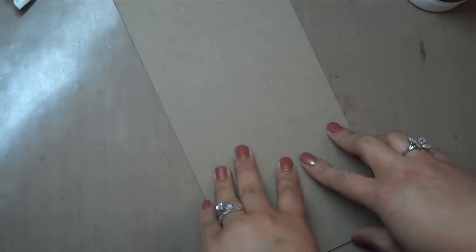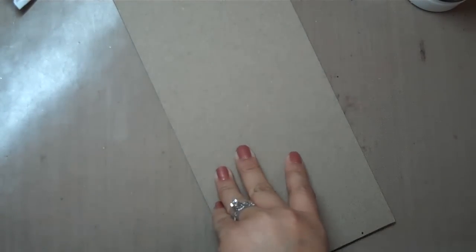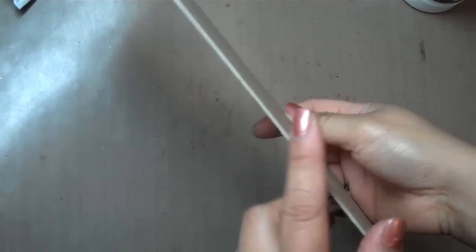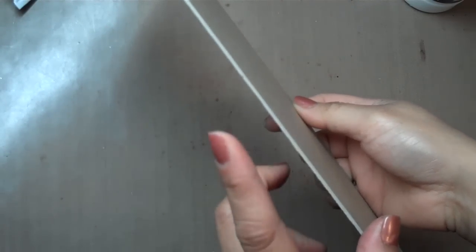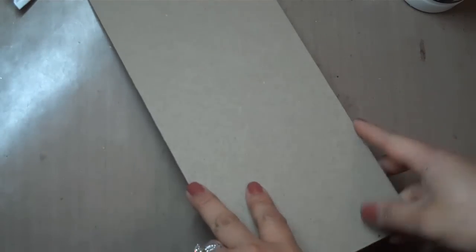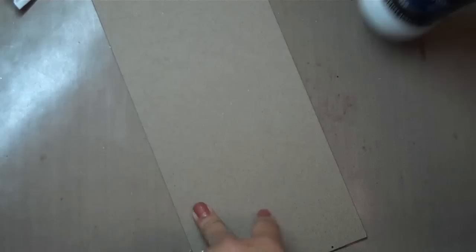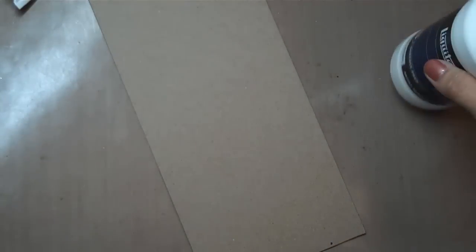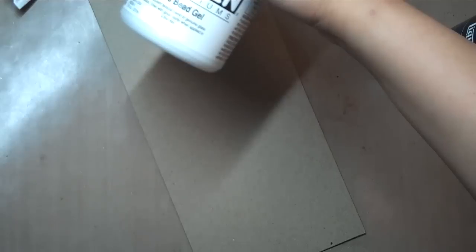So let's go ahead and get started. What I'm going to be doing is making the cover of my art journal. The first thing you want to do — I'm using medium cardstock or chipboard, sorry, cut at 5 by 11 — is go ahead and prime my work surface, because when you're working with the glass bead gel you want to make sure it's a non-smooth surface so that it adheres well.